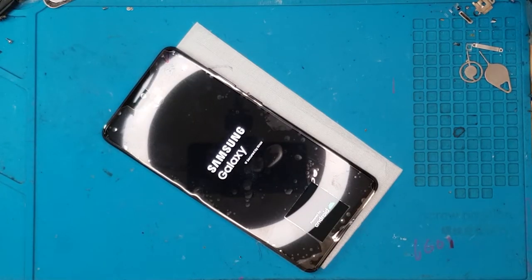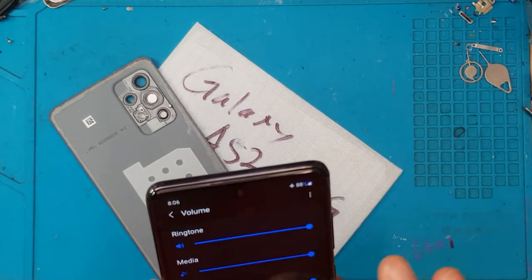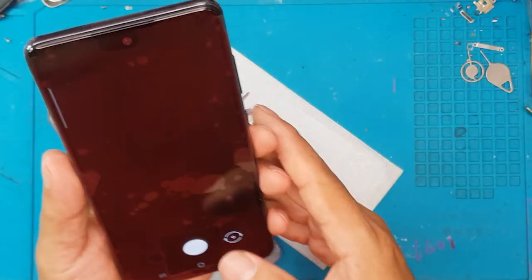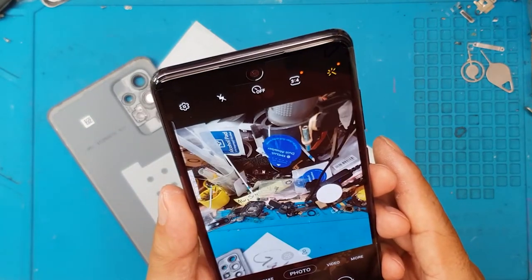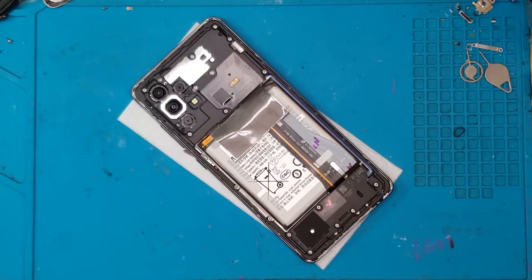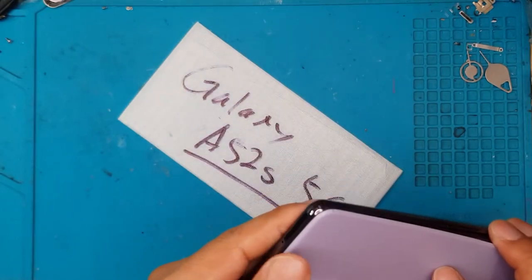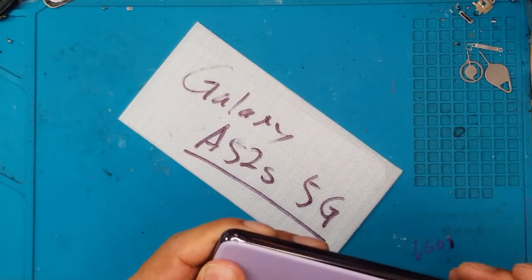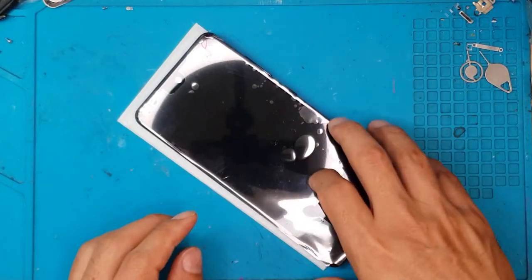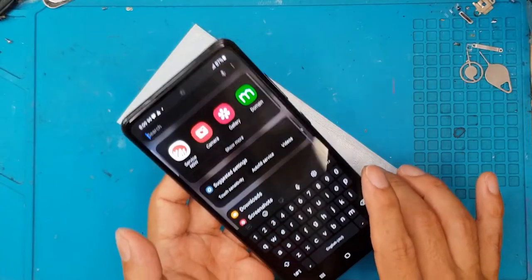Now it's working. Unfortunately we can't show you the wallpaper because it has some pictures of the client, but we're going to show you some clips of us testing the camera, the screen, and the buttons. It's also charging, which is a good thing. We're going to install the back cover, reusing the one that came with the smartphone, and we're almost done — just final testing and removing the protective cover. Thanks for joining, guys — until next time, cheers!